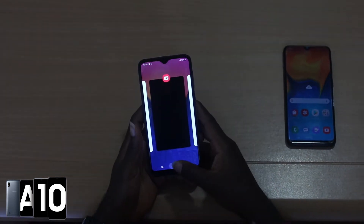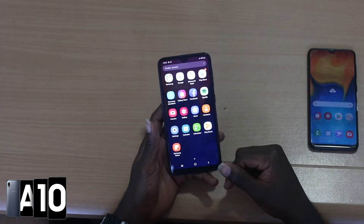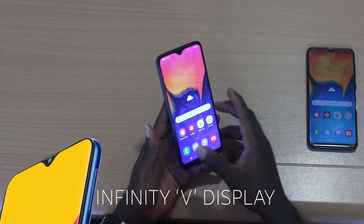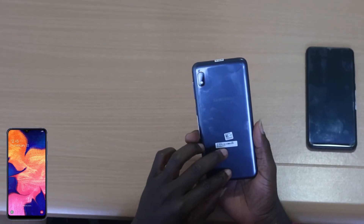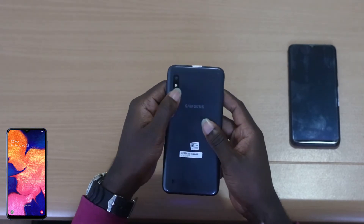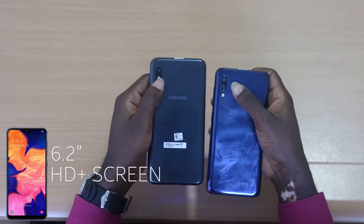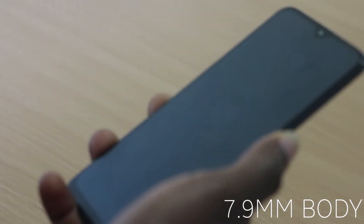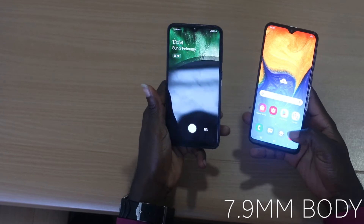As always, let's begin with the screen. Samsung's Infinity V display makes an appearance here, with the V cutout on the screen. The Infinity display is basically a bezel-less, edge-to-edge screen measuring 6.2 inches with an HD+ screen, meaning it's a bit over 720 pixels. The A10 has a slender 7.9mm body that fits in your hand comfortably, and it comes in blue, black, or red.